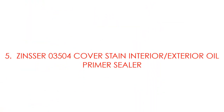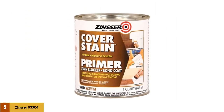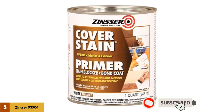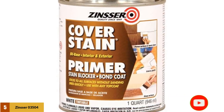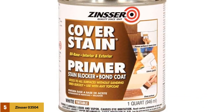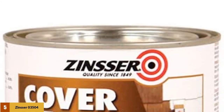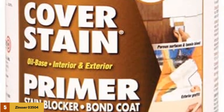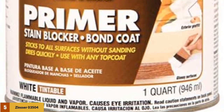At number 5: Zinsser Cover Stain Interior Exterior Oil Primer Sealer. This is yet another Zinsser product, and it will never disappoint you with its prime features. Although it is an oil-based primer, the formulation is nowhere near a regular oil formula. It is associated with common characteristics to fix your job in the most efficient way. This primer requires sanding due to its oily consistency, and the result after sanding is pretty polished — the texture appears shiny. These primers may require an additional top coat or water-based primer to achieve the desired result, but they do not leave any greasy residue behind.